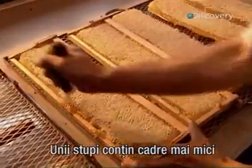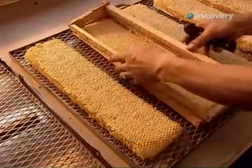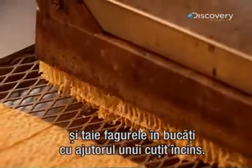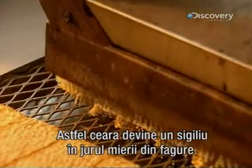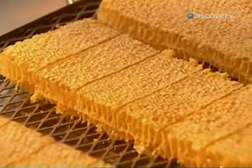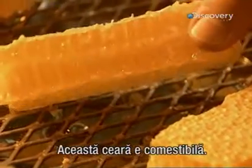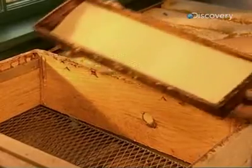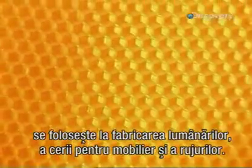Some beehives contain smaller frames designed to produce honey that isn't extracted from the honeycomb. Workers remove the frame and cut the honeycomb into pieces with a heated knife. This seals the wax around the honey inside — and this wax is edible. The beeswax lining of the honeycomb also goes to make candles, furniture polish, and lipsticks.